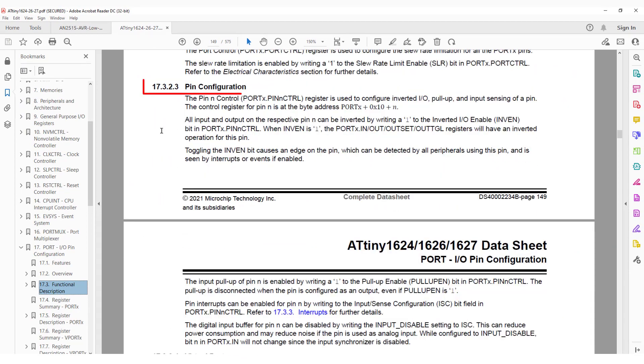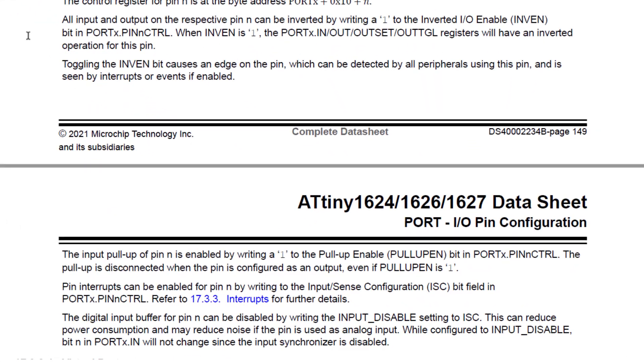Then under Pin Configuration, which is mostly about the pin control registers, near the end there's a small section on pull-ups that tells us we can enable the internal pull-ups. Then right at the end of Pin Configuration, it tells us the digital input buffer for a pin can be disabled by writing the Input Disable setting to ISC, which is the Input Sense Configuration. This can reduce power consumption, which is exactly what we want.